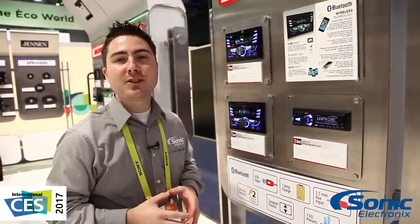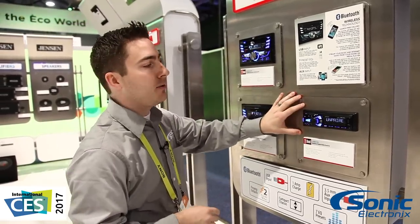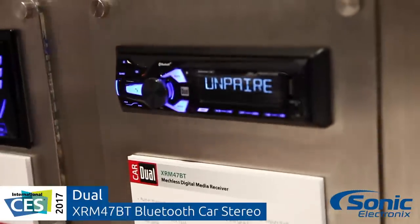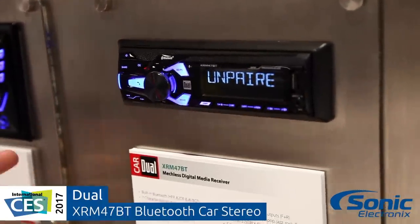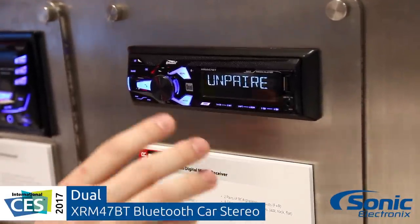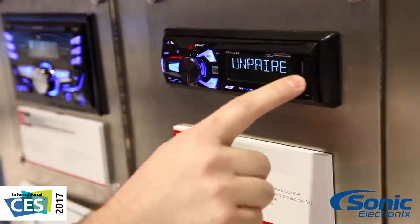Hey, it's Seth from Sonic Electronics here at CES 2017 at the Dual booth with this unit right here. This is the XRM47BT, and this is kind of a special unit mainly because of all the features you get at the price point that it's at. This is a mechless digital media receiver, but you're gonna have a front USB that's gonna support up to 64 gigs of music from a thumb drive.